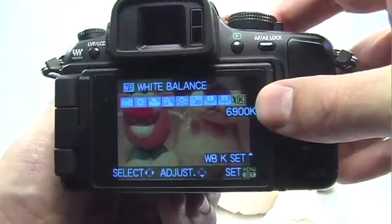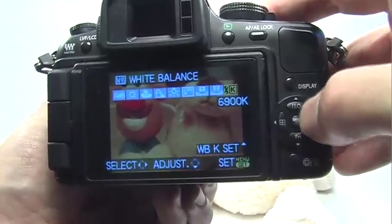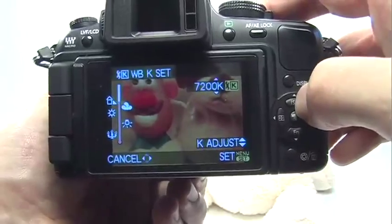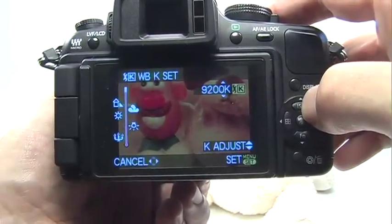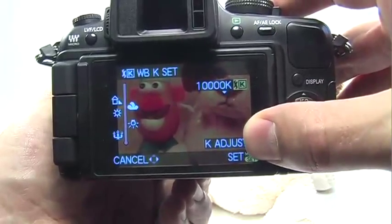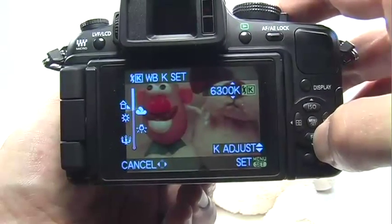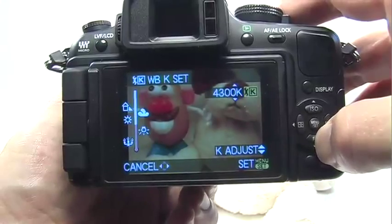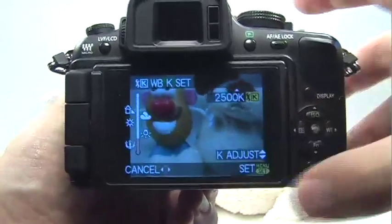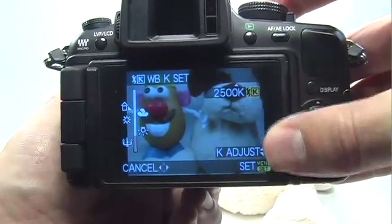The final option allows you to select a specific Kelvin temperature. Press the up navigation button to select it, then use the down and up navigation buttons to adjust the Kelvin temperature. If I go up to 10,000, it'll make the image very, very warm, almost oversaturating the reds. If I go down to 2,500, it will enhance the blues in the picture. This is good compensation for things like candlelight, which is a very yellow light, so this tries to balance that yellow.